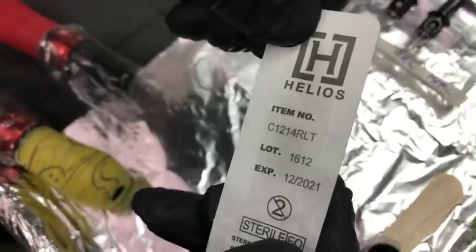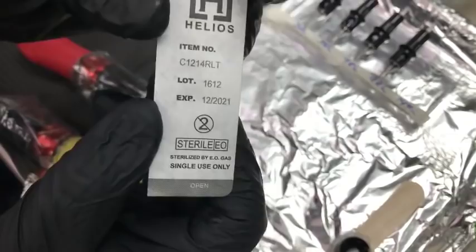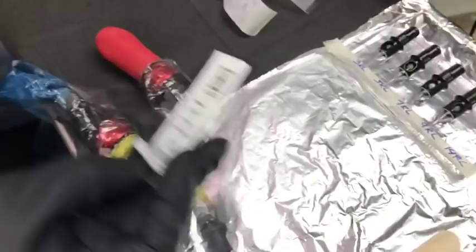This is the 14 round liner — all needles are #12 caliber. The round count is 14 but the caliber is #12. I've never used anything thicker than a 14. I know some brands make 18s, but this is my max. I usually build my lines with a 5, 7, or 9.